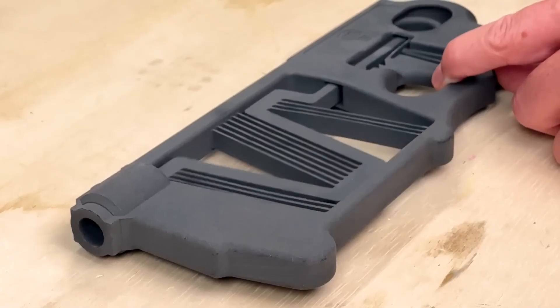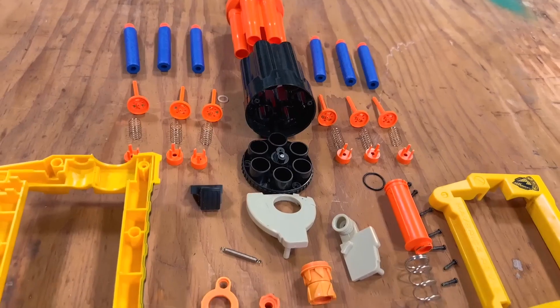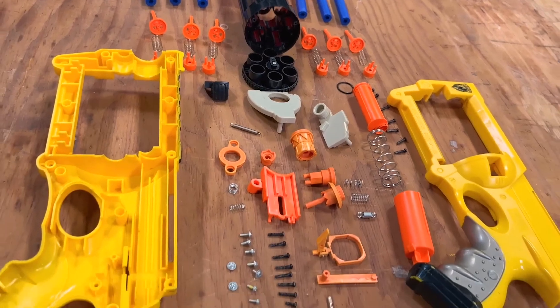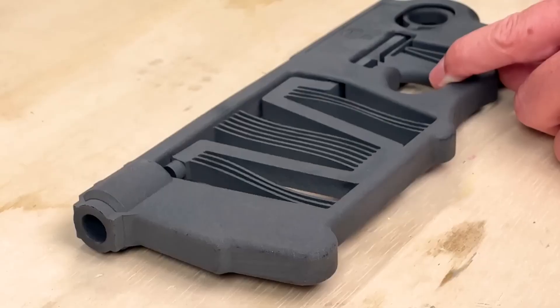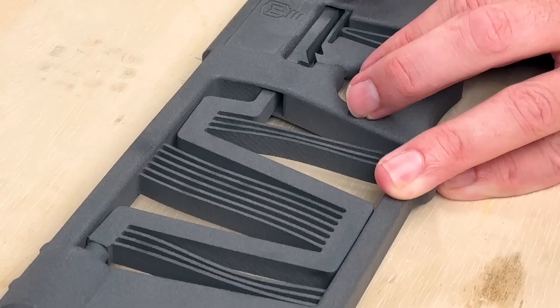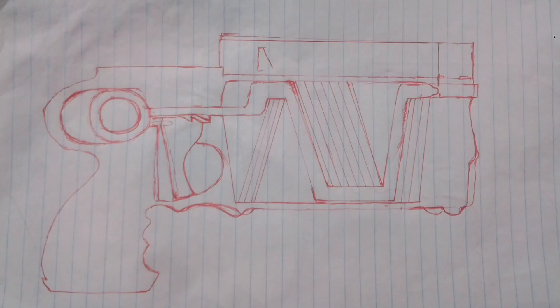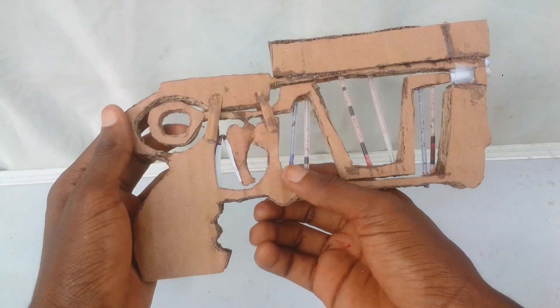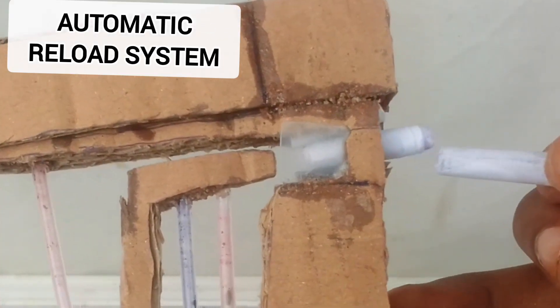This is Macrobus's Nerf gun. A normal Nerf gun has a lot of components — about 87 different parts, 13 springs, and 6 hinges. But Macrobus has managed to design one from only one part with no moving springs. His design is so simple that I even drew out the template myself, so in this video I will be building one from cardboard and upgrading it.